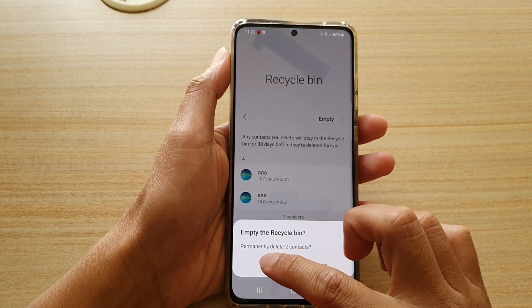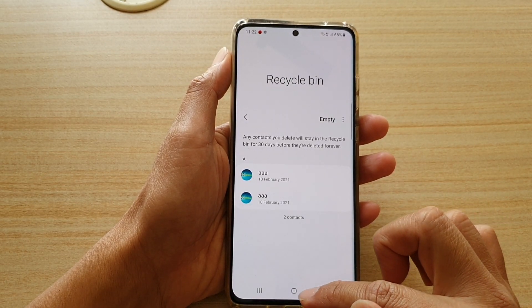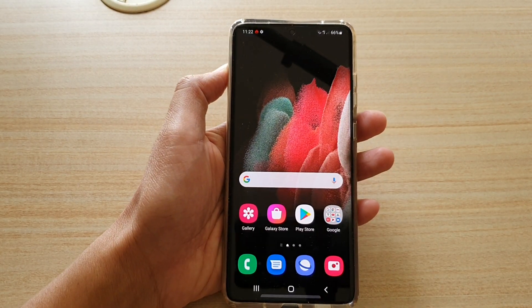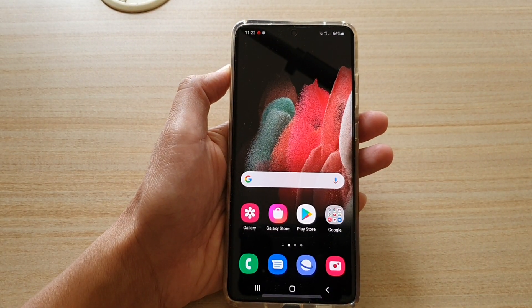I'm just going to cancel for now and that's it. Finally, you can tap on the home key to go back to your home screen. Thank you for watching this video. Please subscribe to my channel for more videos.